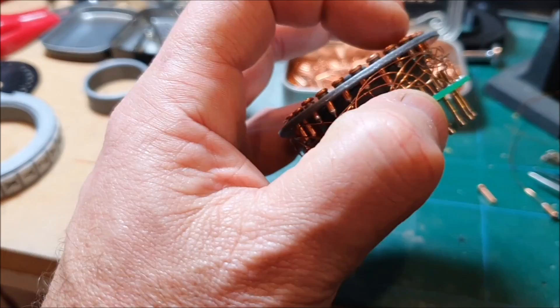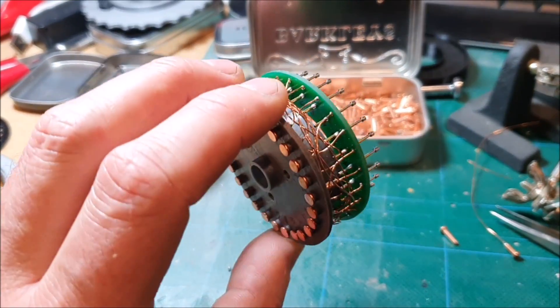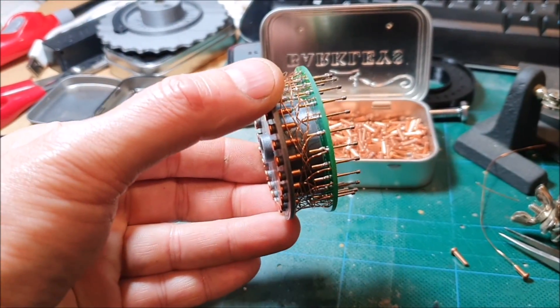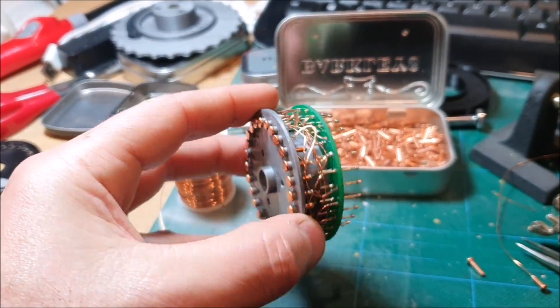And I'm also hoping that'll help hold down some of these pins that keep wanting to pop up. You can see how the wiring is all around the outside there. The first few wires are quite tricky because everything's flopping around, but it gets more and more rigid and solid as you add more wires.